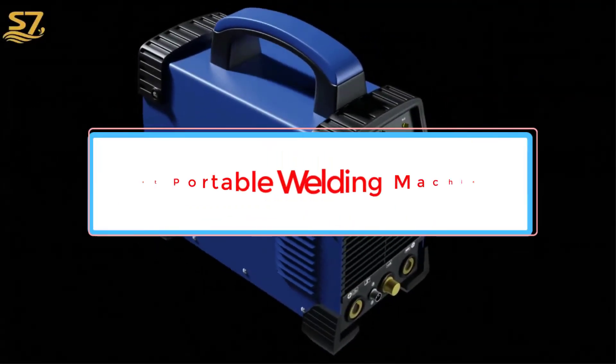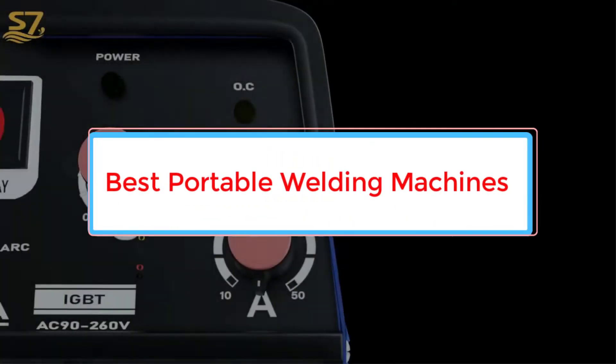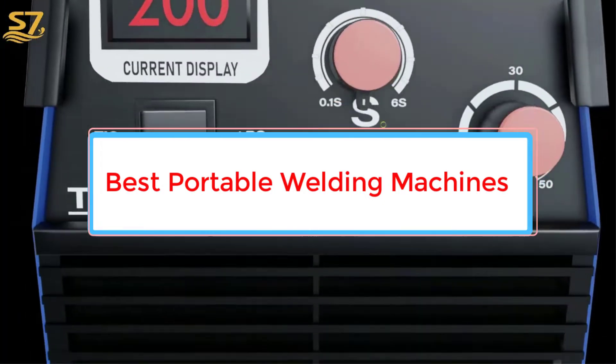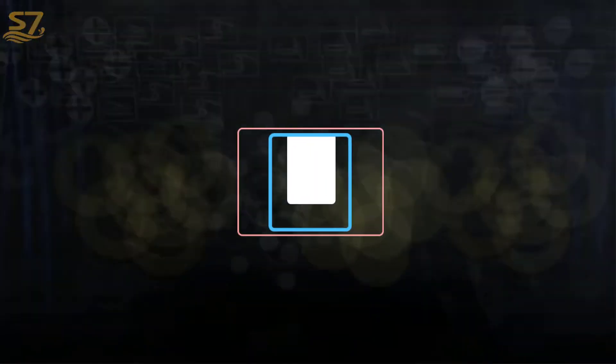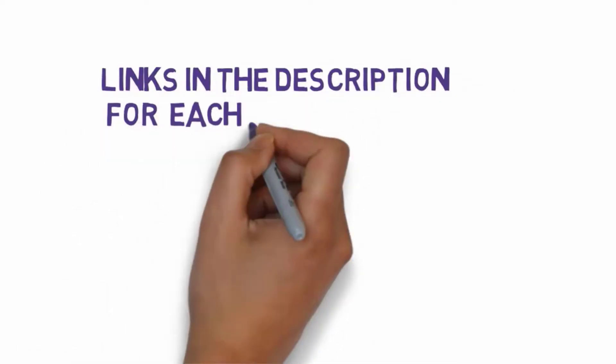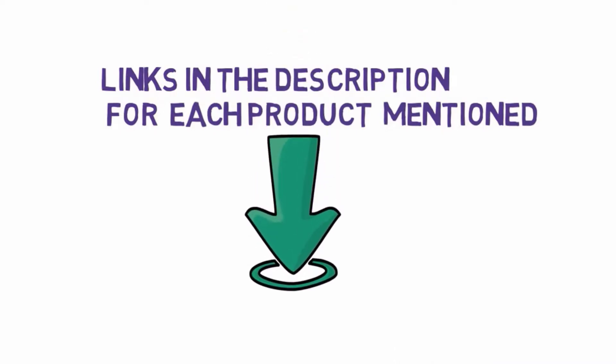Are you looking for the best portable welding machines? In this video we will look at five of the best welders on the market. We have included links in the description so make sure you check those out to see which one is in your budget range.